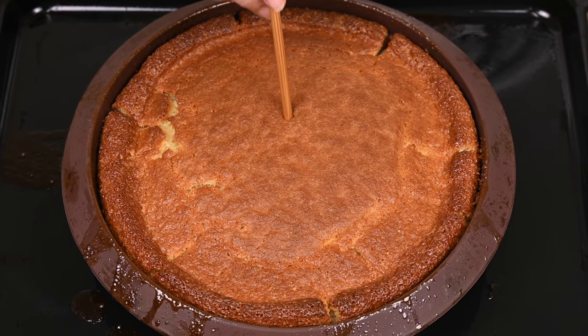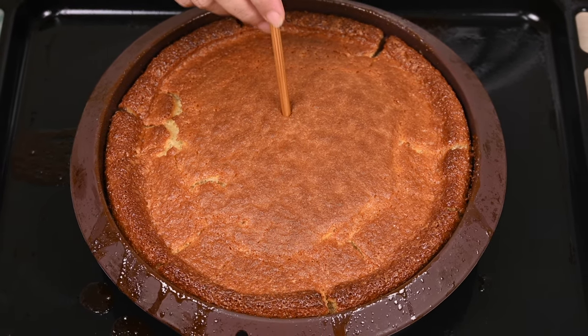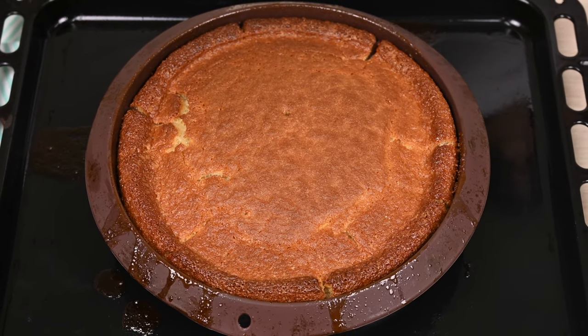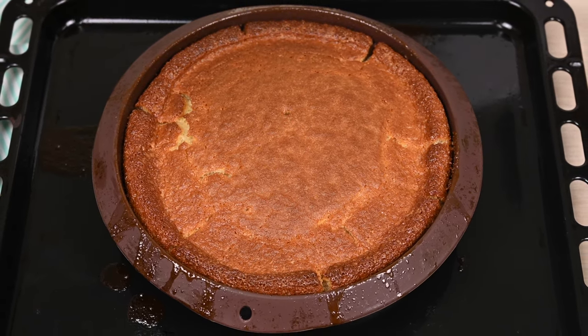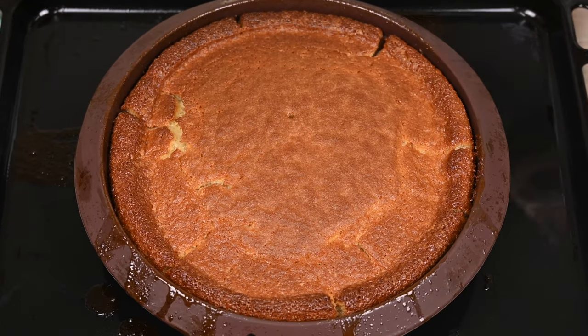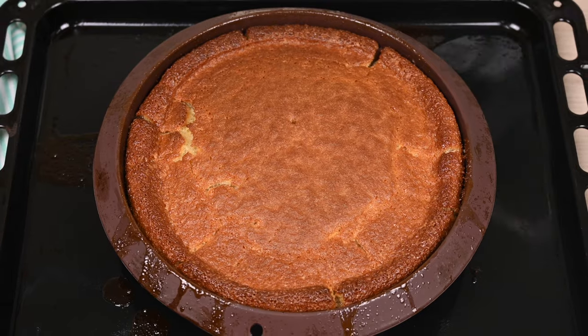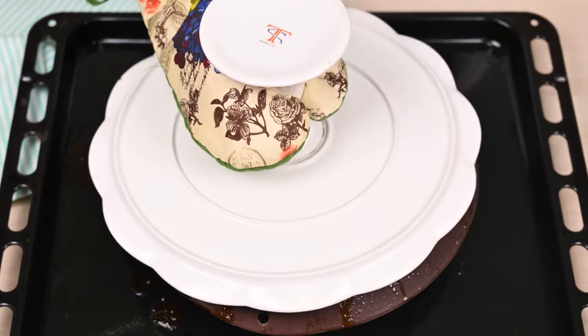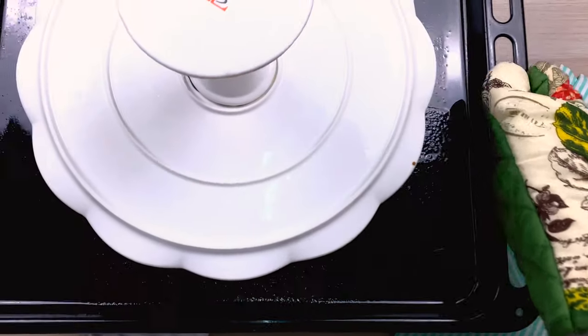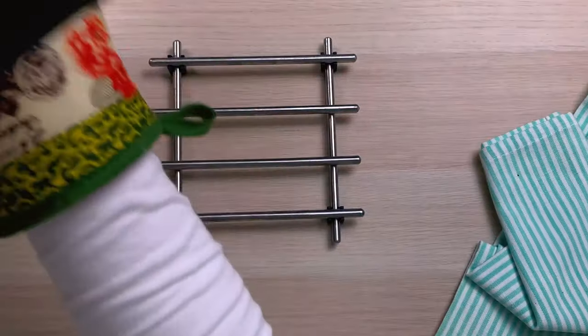Let the cake rest for 5 to 10 minutes so that the texture develops, but not more — otherwise the sugar syrup underneath would start to thicken and stick to the pan, making it difficult to invert. So here is the tip: invert the cake while it is still hot. Put a cake stand or plate over the cake, then pick up the tray and flip.